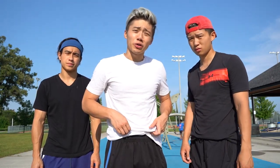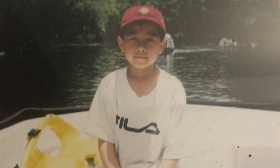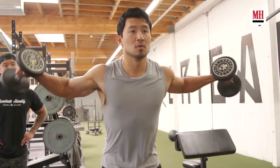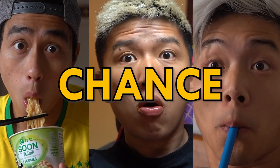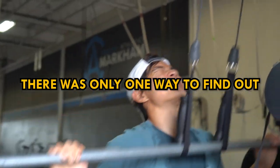This is 30 days of the Shang-Chi Superhero Workout. Ever since we were kids, we've wanted to be superheroes. Unfortunately, we don't have the body of one. So when Simi Liu, aka Shang-Chi, shared his superhero workout online, we realized this was our chance. But could we actually transform our bodies in 30 days? There was only one way to find out.